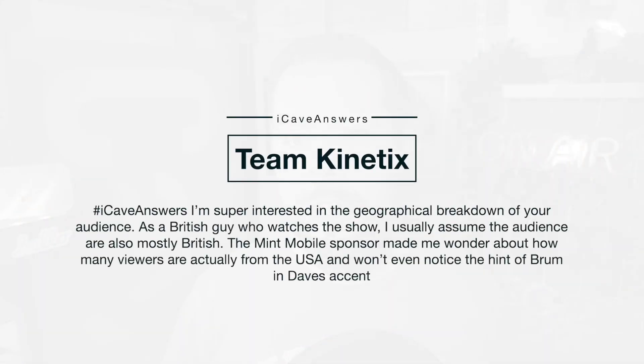Team Connectics asks: I am super interested in the geographical breakdown of your audience. As a British guy who watches the show, I usually assume the audience are mostly British. The Mint Mobile partnership made me wonder how many viewers are actually from the USA and won't even notice the hint of Brummie in Dave's accent. Right now it's somewhere around 30–35% of my audience that come from the US, then about 10% from the UK, and the rest of the world makes everything else up. Please do let me know where you're watching from down in the comments section.